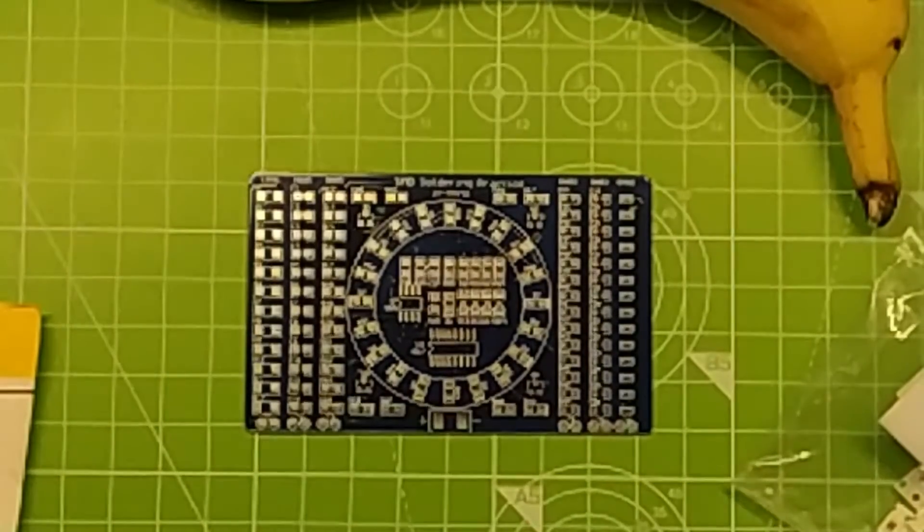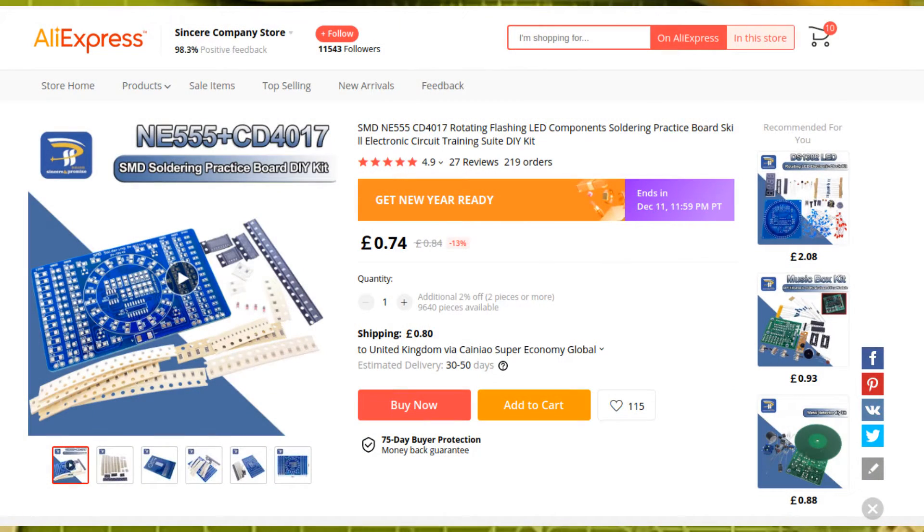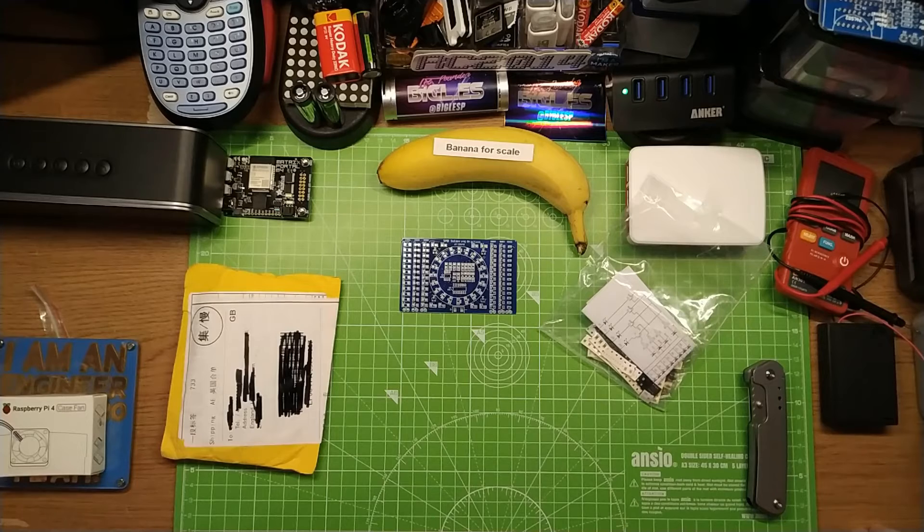How much for all these SMD components on that board? 74 pence — so about a dollar. That is really cheap. For practicing soldering, that's really cheap. You can get these electronic kits on AliExpress for less than a quid. They're great.